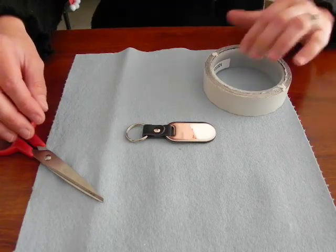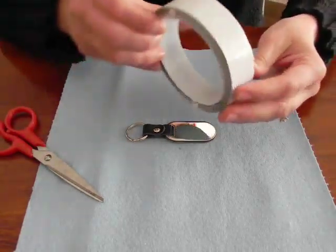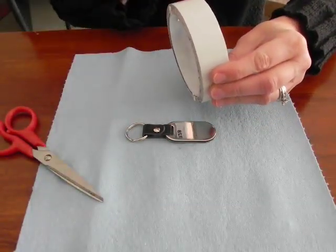Hello and welcome to using SirMark tape. This is the SirMark tape. It comes in a 1 inch, 2 inch, and 4 inch width.